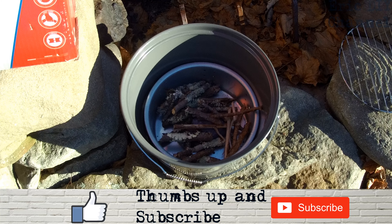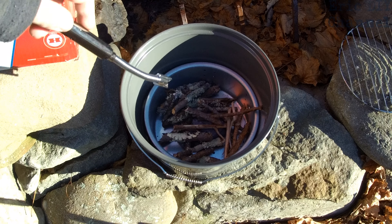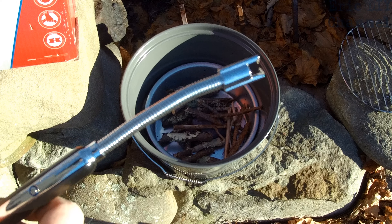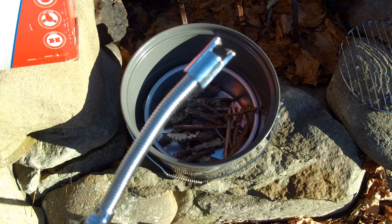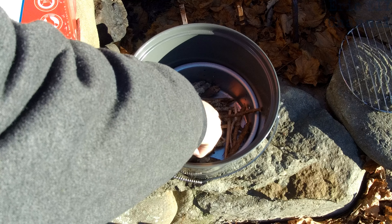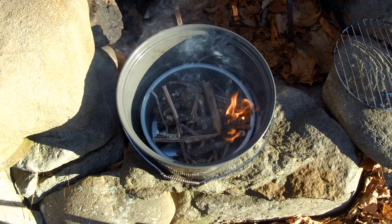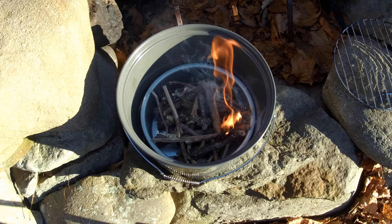To get our fire started today we just have some dryer lint on the bottom, some wood with the thicker pieces on the outside, and our electric lighter right here. I'm gonna stick this right into the dryer lint and hopefully get this started — there we go, it's going right up.